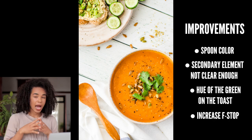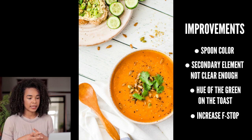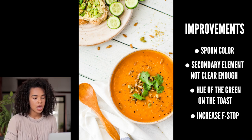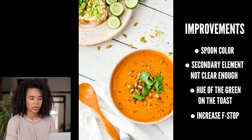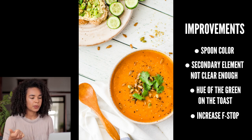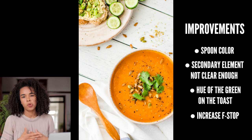The last thing I would modify is the depth of field. I'm pretty sure I shot this at around f/2.8 to f/3.5, which made the top of the soup sharp but left the pepitas, sunflower seeds, vegan parmesan, toast, and plate quite blurry. I would increase the f-stop to around f/4 or higher — just play with it — so that everything is a bit more in focus overall.